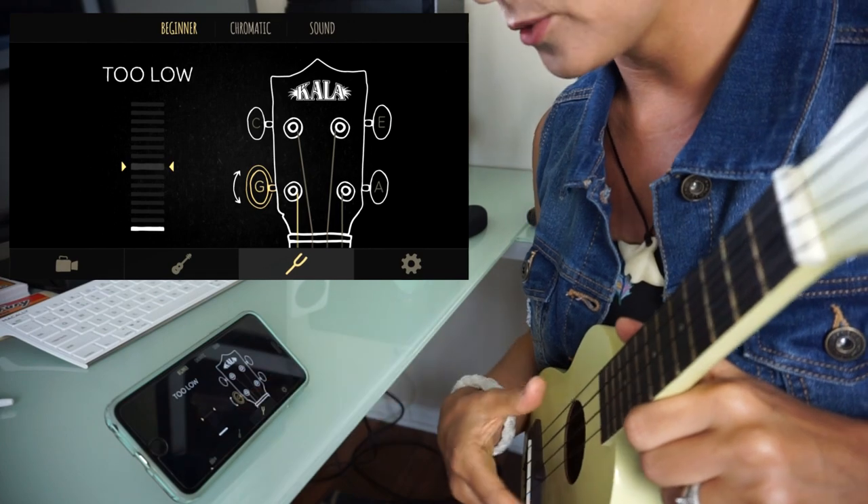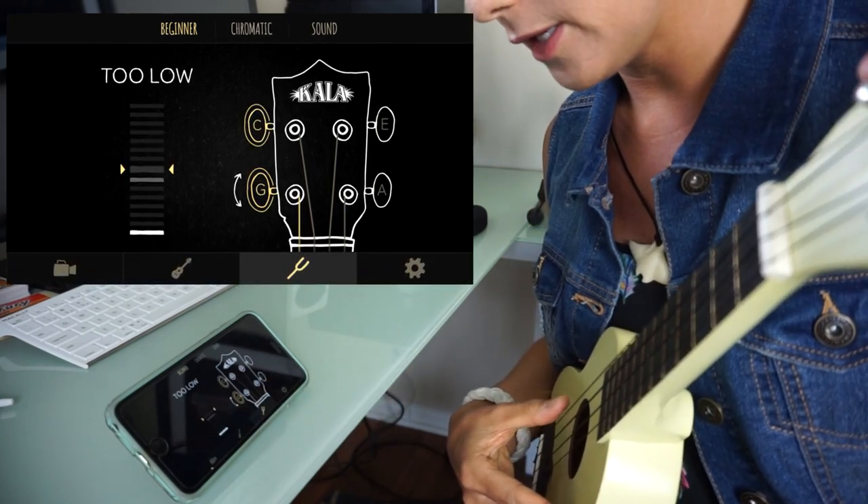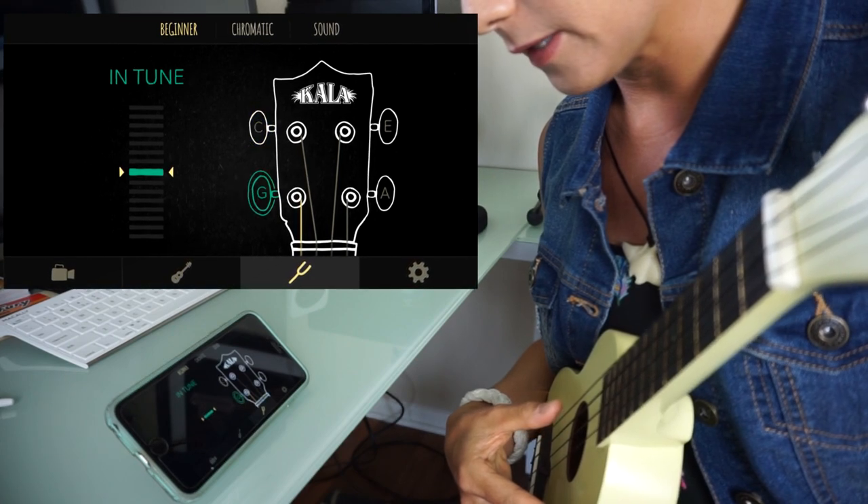As you can see, it says 'too low,' so you start turning your tuning key — and now it's in tune.